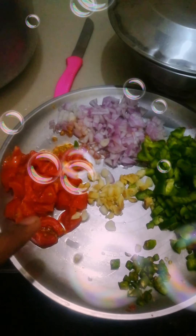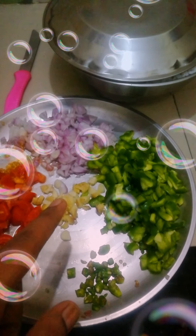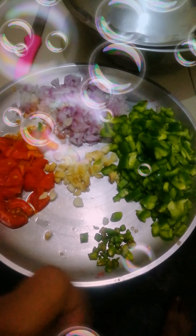So this is tomato, onion. This is the red chili. This is the red chili.